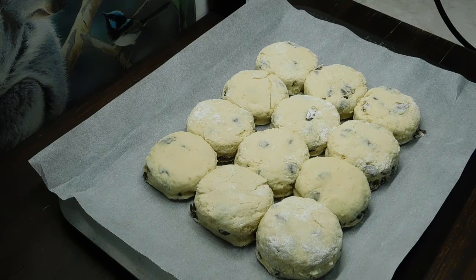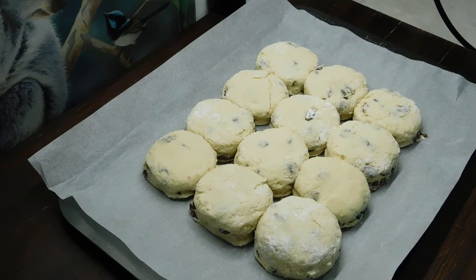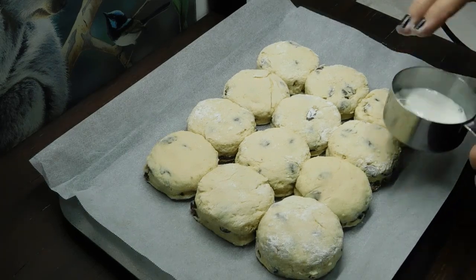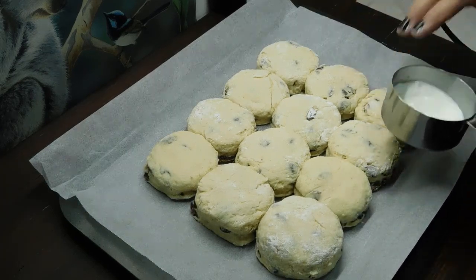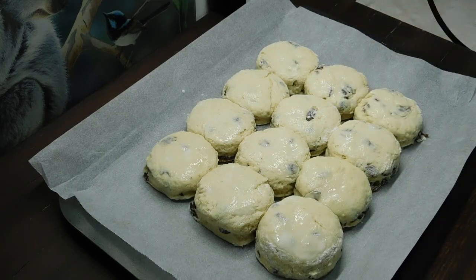Because I used the six and a half centimetre cutter, I made 12. If you use the five centimetre cutter, you usually make about 15. With the bigger cutter they might take a few minutes longer. When you put them on the tray, make sure they're all touching and nice and snug. Then with a little bit of milk, either brush or rub it on with your fingertips over the tops. As soon as the oven's up to temperature, bang them in.